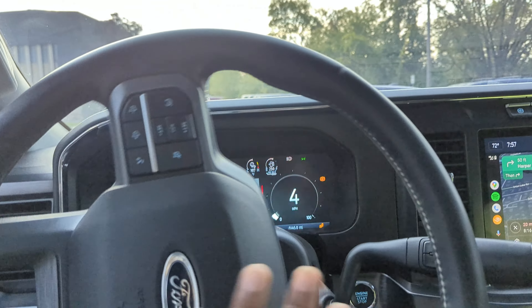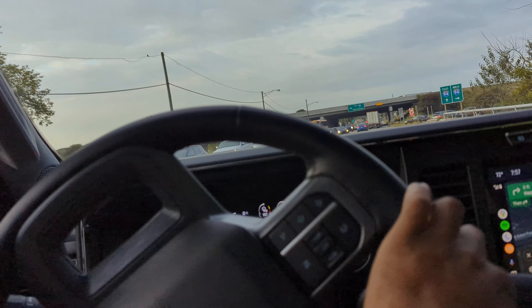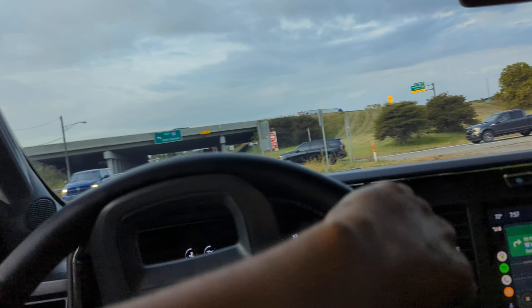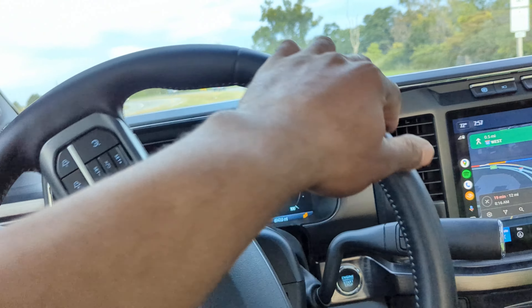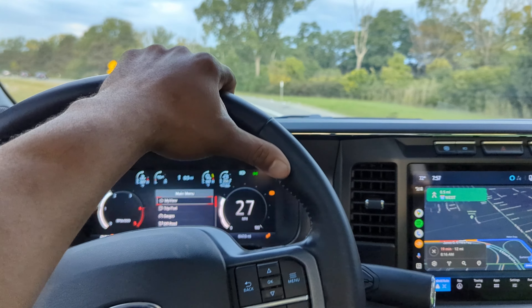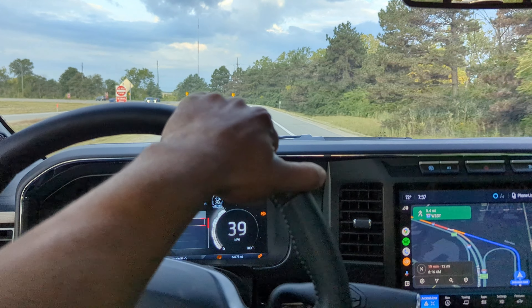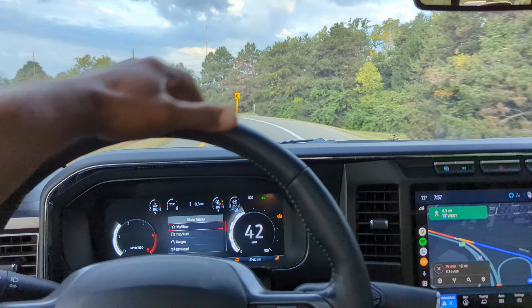The nice thing about the 450 is that for a little bit more money — and depending on how you spec a 450, it doesn't really need to cost more money — the heavy-duty components don't cost that much in comparison to the trim of the truck. The difference between a Lariat Ultimate versus a standard Lariat is probably about the same difference as going from a 350 Dually to a 450 Dually. And then you look at the resale value: a 450 Dually is going to have better resale than a 350 Dually because it's more rare.